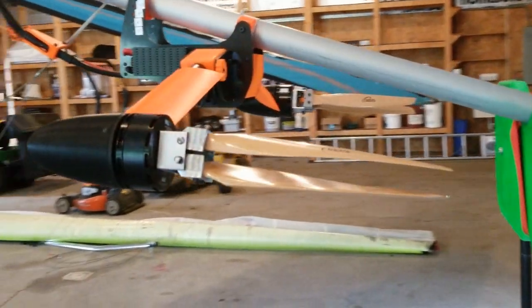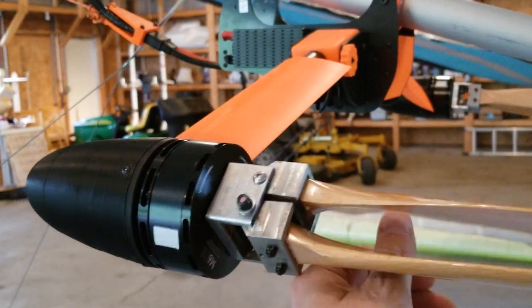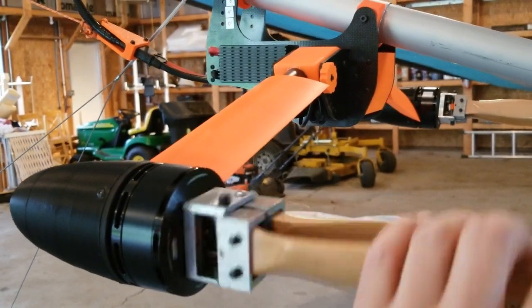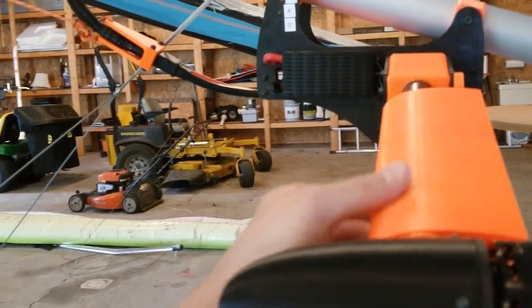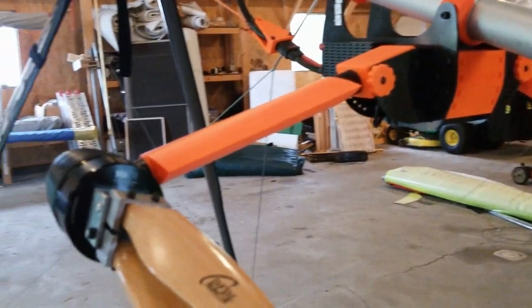The propellers are counter rotating folding props. They're wood instead of carbon fiber, which would be nice, but they're pretty hard to source. It's got little self-feathering fairings that go around the tubes — it's all carbon fiber composite.